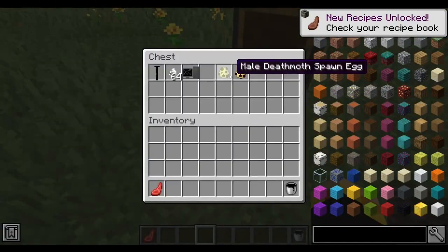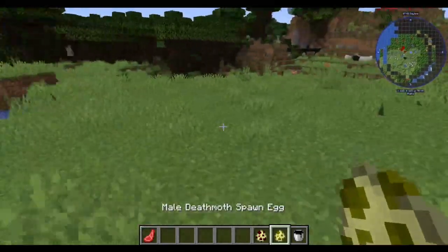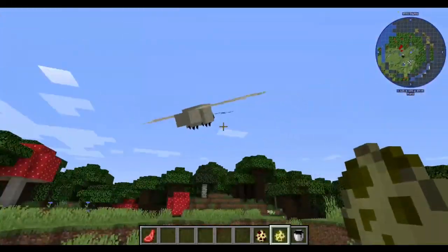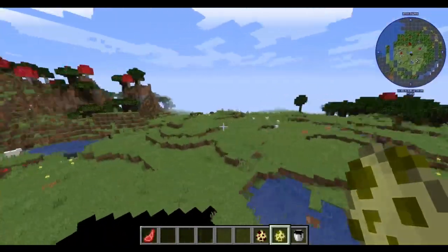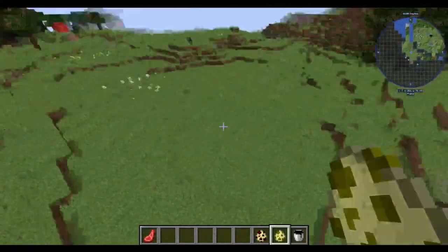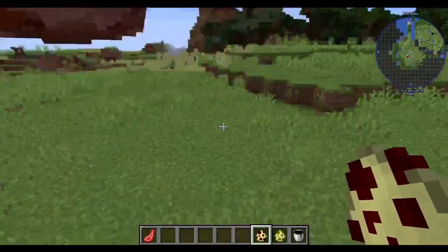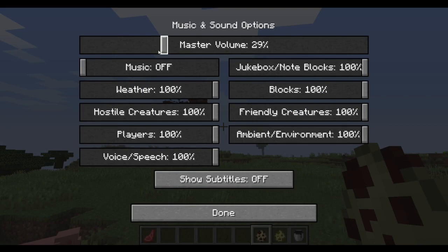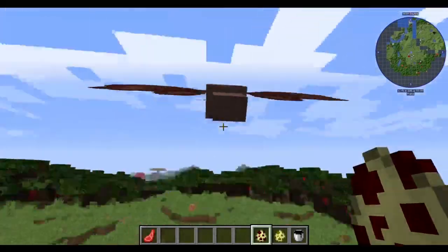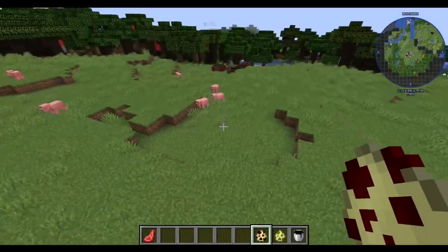There are also two entities that aren't fully spawning yet but do exist. We have the male Deathmoth — the model looks great, though the sound effect is extremely loud. And the female Deathmoth as well. Their models look great; they're clearly not fully functional yet, but they exist.